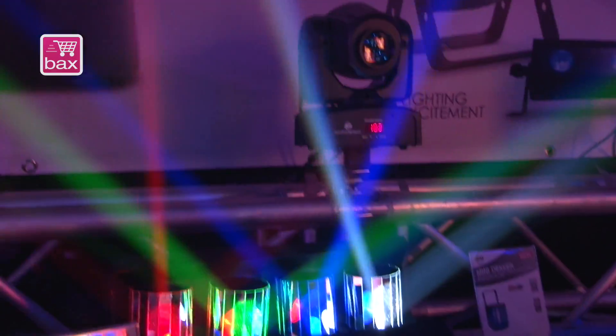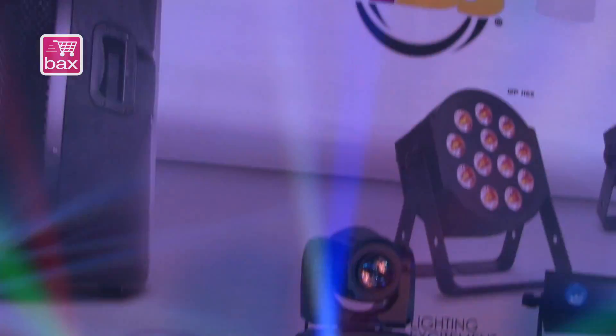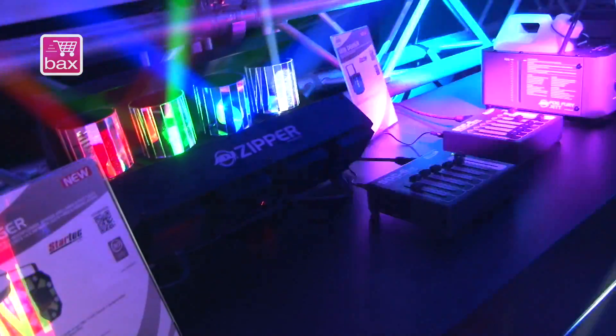So you can control the direction of each mirror, the strobe effect, and each head can be controlled to turn on or off and dimmed. It's a really cool small effect but powerful with its 8 watt LEDs.